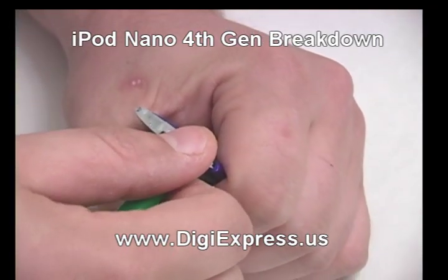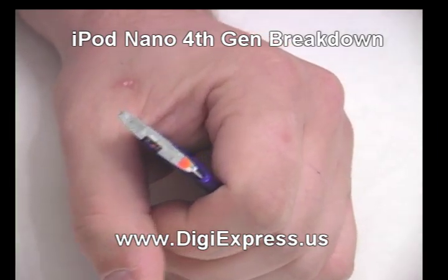Using an opening tool, pry up the LCD assembly enough to pry the hold switch off of the top frame.